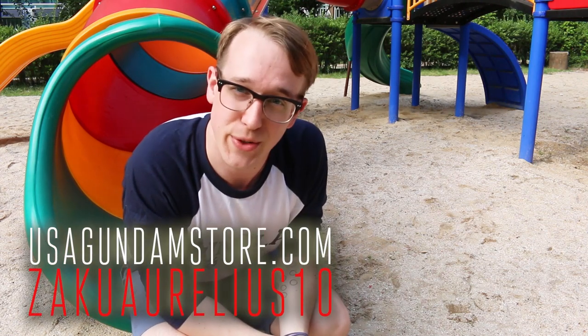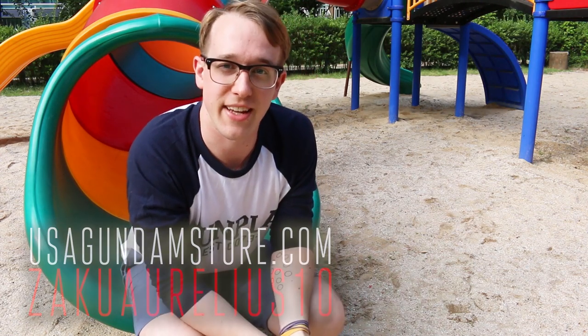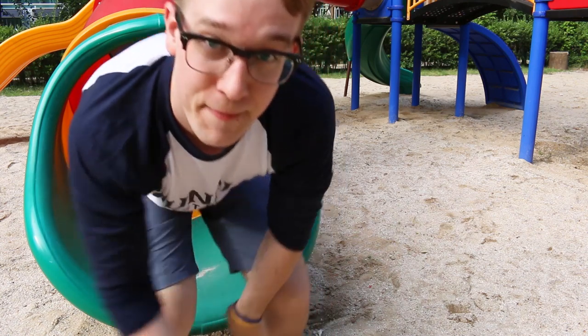Hey, thanks for watching guys. If you want to check the kit out for yourself, head over to USA Gundam Store and use the coupon code 'zackurelius10' to save yourself 10 percent. Thanks for watching, see you next time!